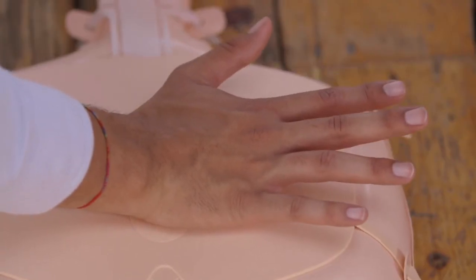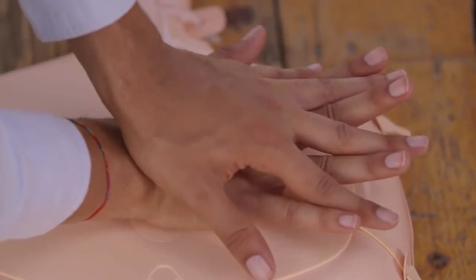Now you know how to do CPR for a child. It's a lot like adult CPR, isn't it? The only difference is that you need to compress the chest one-third of its depth. It doesn't matter whether you need to use one or two hands to achieve this. Remember, if you're not sure whether they are a child or a small adult, you're not going to harm them whether you use the child or adult technique, because they are so similar.